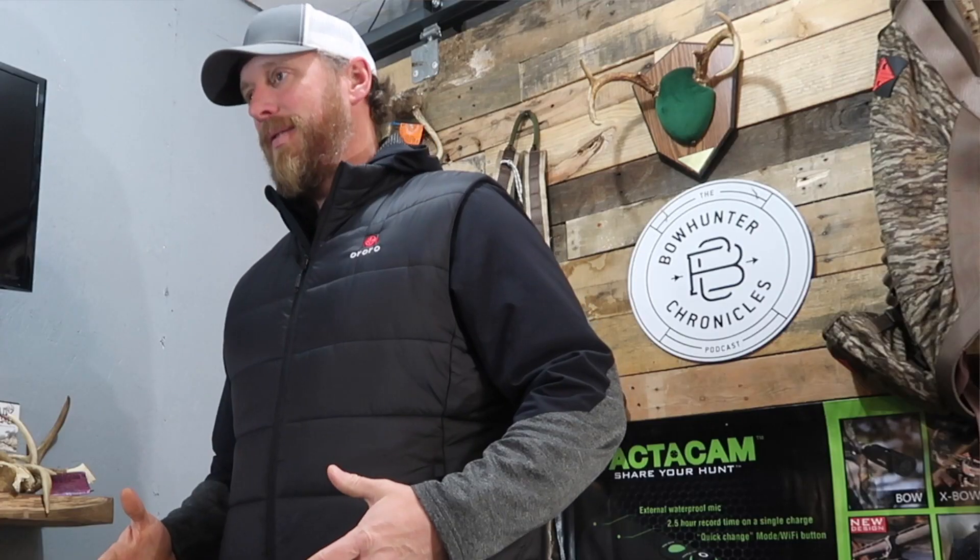Hey, this is John from the Bowhunter Chronicles podcast and today I'm going to do a review of the Aurora heated vest — the men's classic vest.